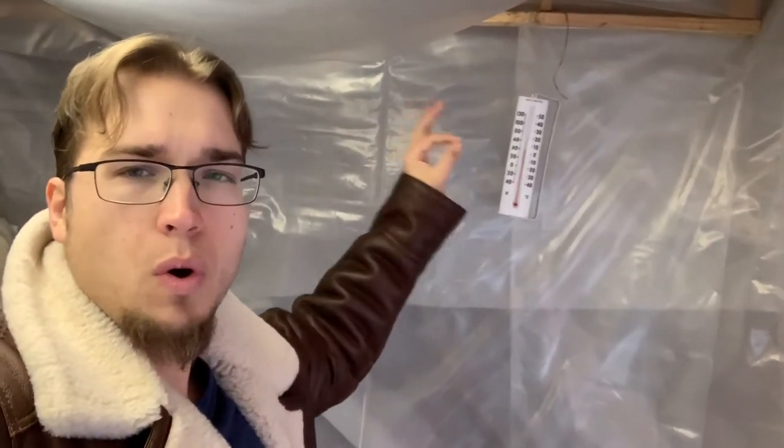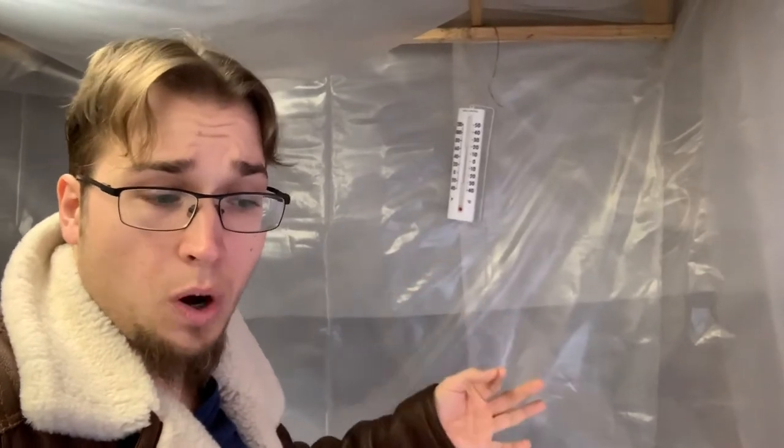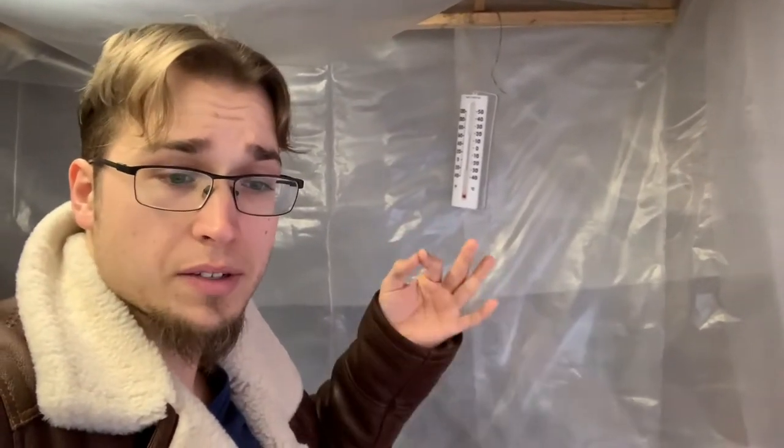The first thing to cover is temperature. This is a personal question I've received because we have a space heater running inside this plastic greenhouse in my garage. Some people ask why I'm running heat — shouldn't Venus flytraps be in a cold dormancy? What I've said on multiple occasions is that we keep it between 25 and 35 degrees Fahrenheit, which I consider an optimal dormancy range. It's cold enough for the plants to be dormant but not cold enough to cause frost damage.